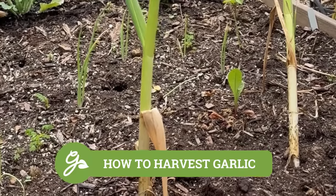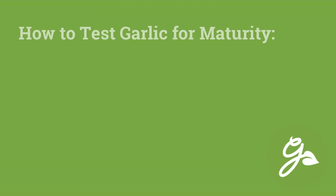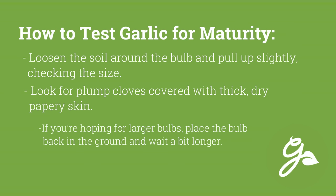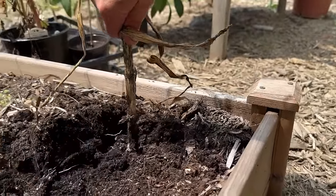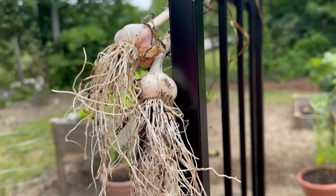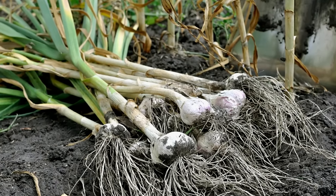There is something so satisfying about watching those green garlic shoots grow, but eventually your crop will need to be harvested. Garlic is usually ready when about half of the leaves have turned brown. Instead of pulling all the garlic up at once, it is best to test just one bulb for maturity first. Once your crop is fully ready to harvest, lift the bulbs, shake off the excess soil, and trim the roots if needed. Allow them to cure by hanging them in a cool, dry place for a few weeks. Avoid direct sunlight and allow the outer layers of skin to dry and harden.